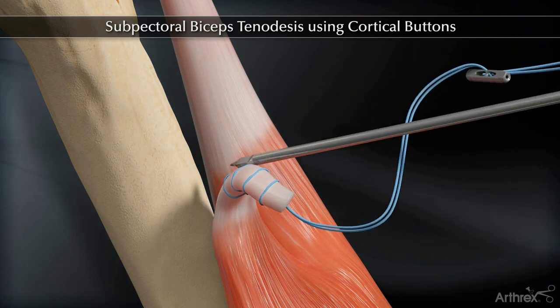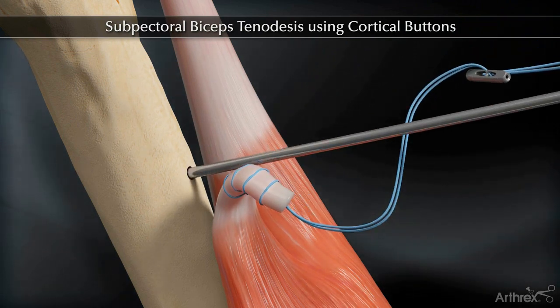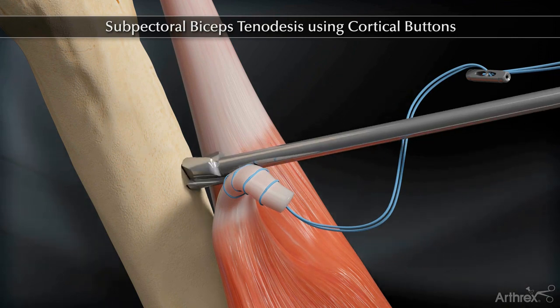Drill a bicortical tunnel one centimeter above the inferior border of the pectoralis tendon, then drill a unicortical tunnel over the guide pin.